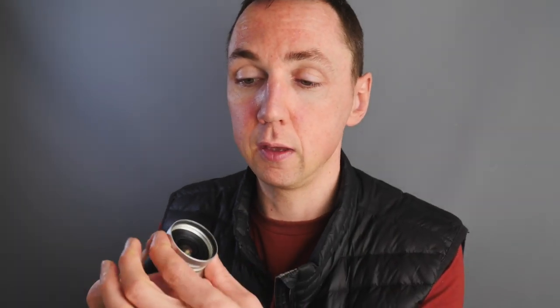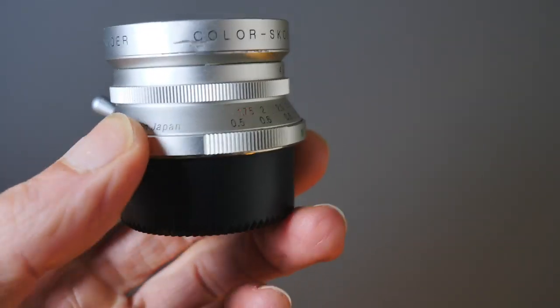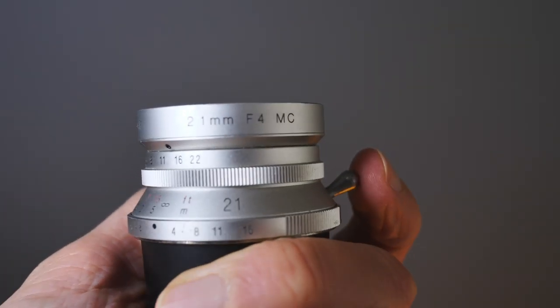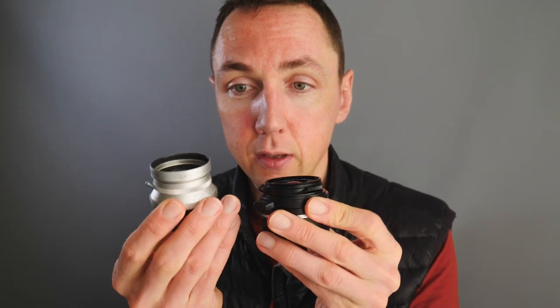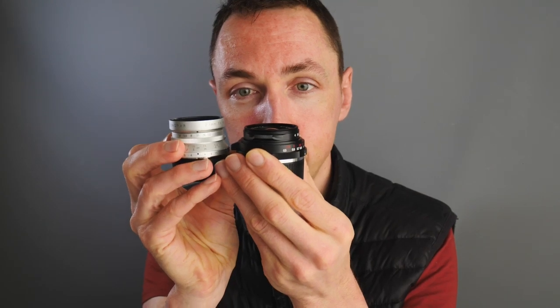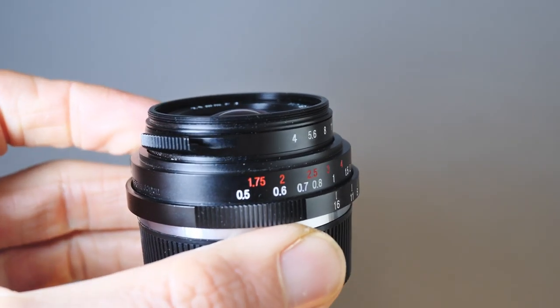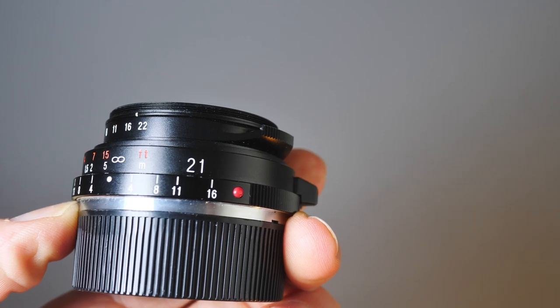Back to lens number two: the Voigtlander 21mm Color-Skopar, an F4 lens. The previous lens was F4.5. Super small, crazy sharp. Color-Skopar lenses are renowned — whether on a vintage film camera or a modern lens, the Color-Skopar design means you're going to get contrasty, super sharp images. I have the M-mount in black and the LTM mount in silver. The M-mount version with the hood removed can accept 39mm thread filters.